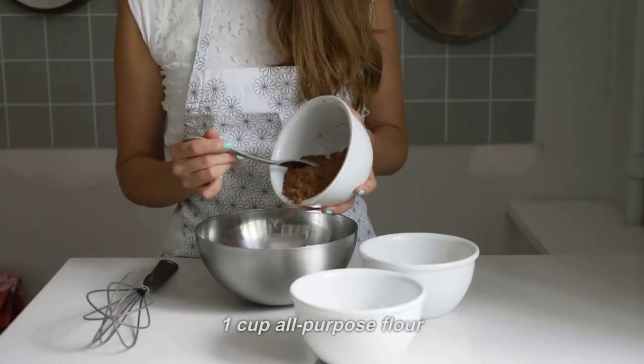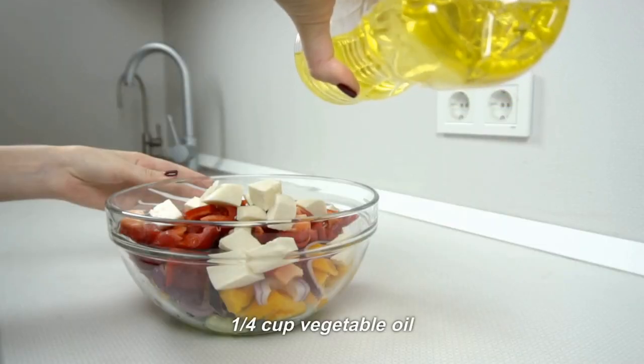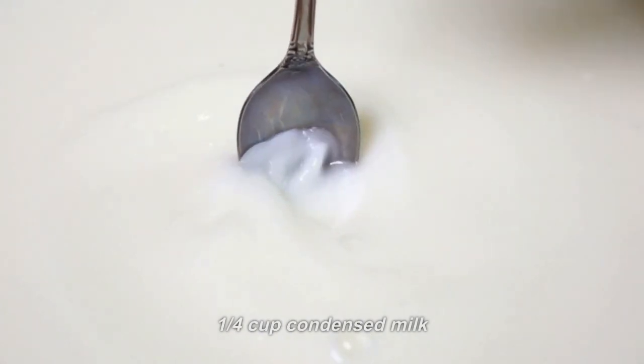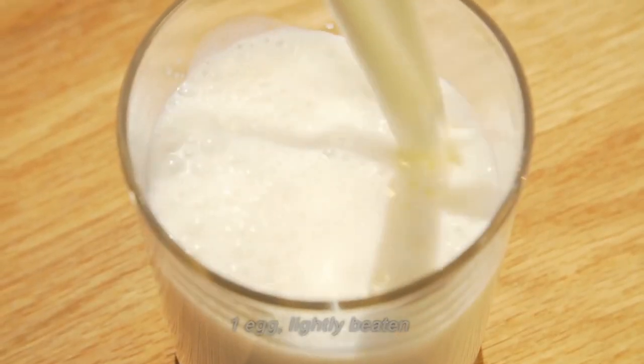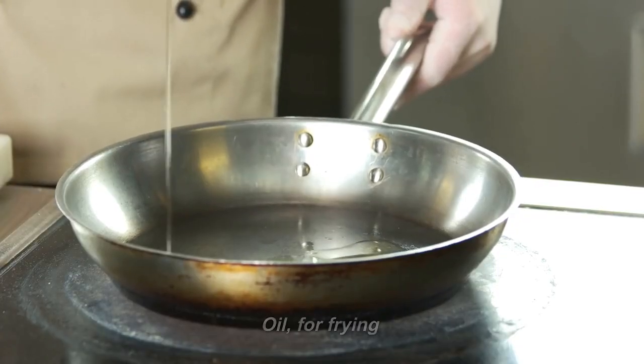Ingredients: 1 cup all-purpose flour, 1 and a half cups warm water, 1 and a half teaspoons salt, 1 and a quarter cup vegetable oil, 1 tablespoon sugar, 1 and a quarter cup condensed milk, 1 egg lightly beaten, 1 and a quarter teaspoon baking powder, and oil for frying.